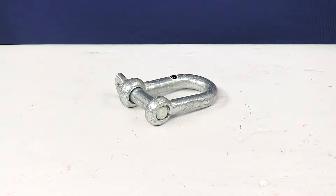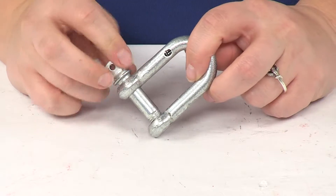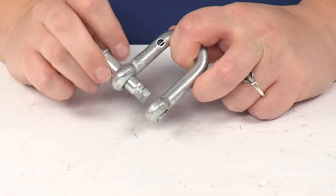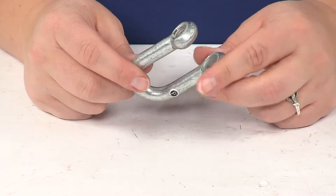Today we're going to take a look at the Titan Chain Screwed Pin D Shackle. This is going to be a really easy to use shackle for connecting two pieces of rigging equipment, so it's going to be really useful for industrial or agricultural applications.